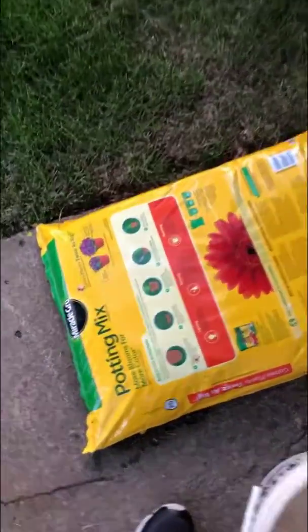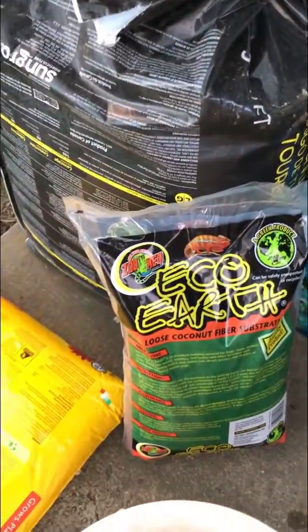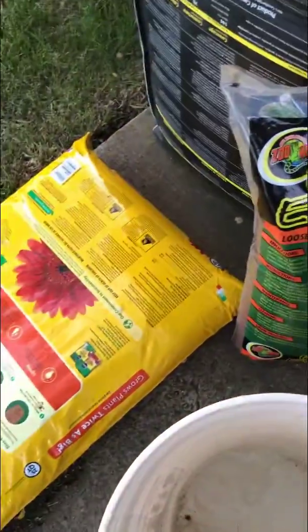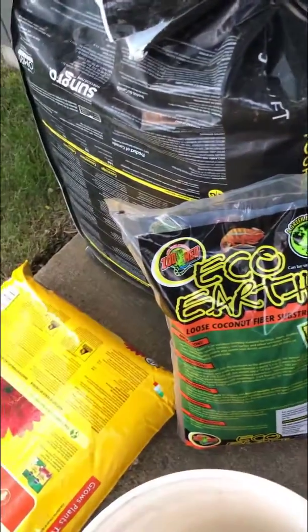We're going to do a mix of potting mix, eco-earth, and then some peat moss, just to help them dig and actually stay in tunnels. We're just going to put it in this bucket, fill it up with water. I just thought I would show kind of what we're putting in there.